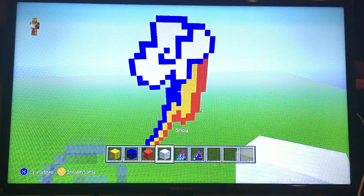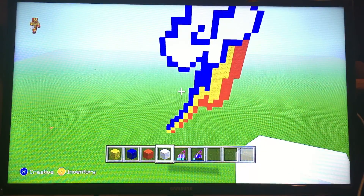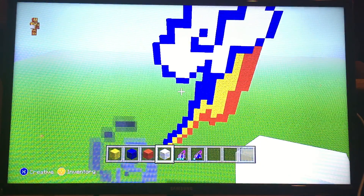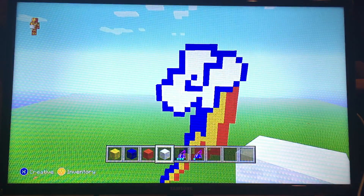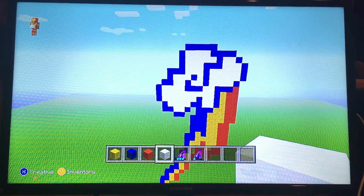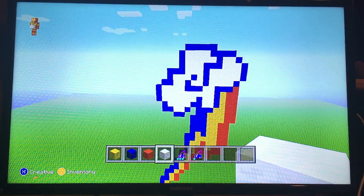There you go - there is Rainbow Dash's cutie mark. I really did not need much from my inventory. So there you guys go. I'm gonna go ahead and stop this video for now. Thank you guys so much for watching and I'll see you guys next time. Thanks guys, bye!